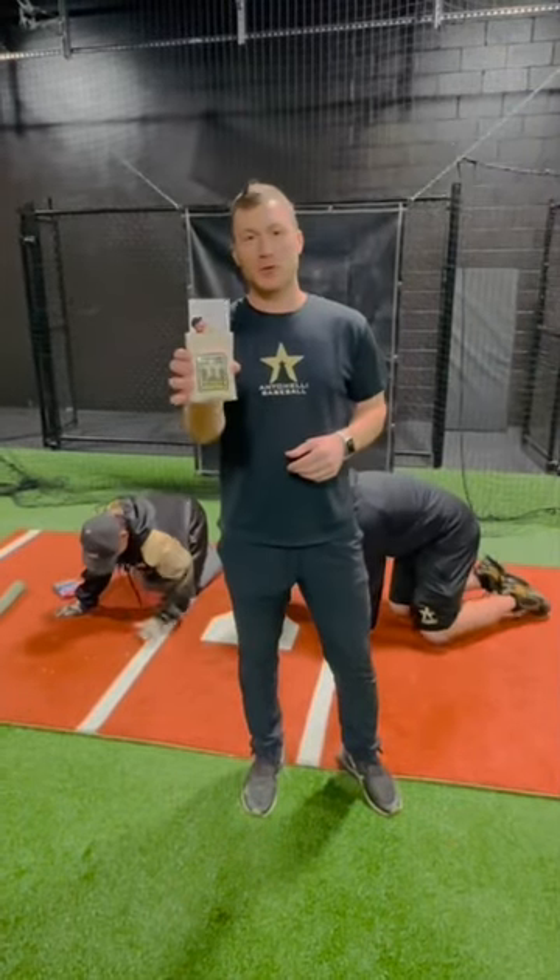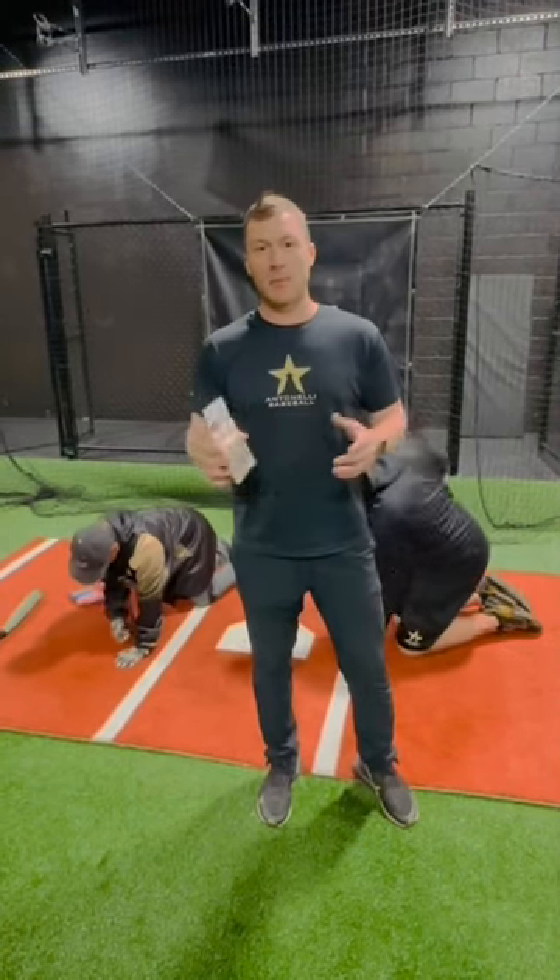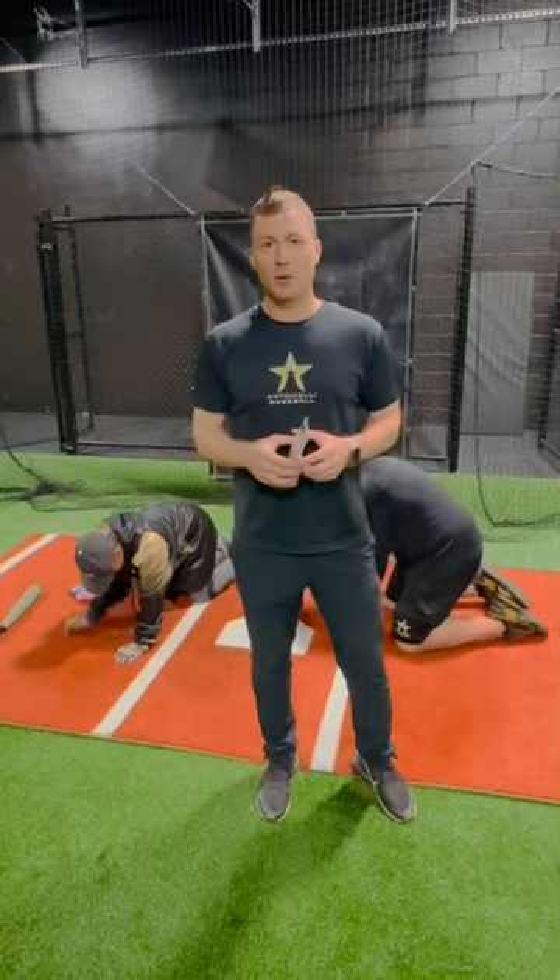If you'd like to pick up your own custom seed sack, click the link below. Stay nice and organized. Don't make a mess of my facility or yours.